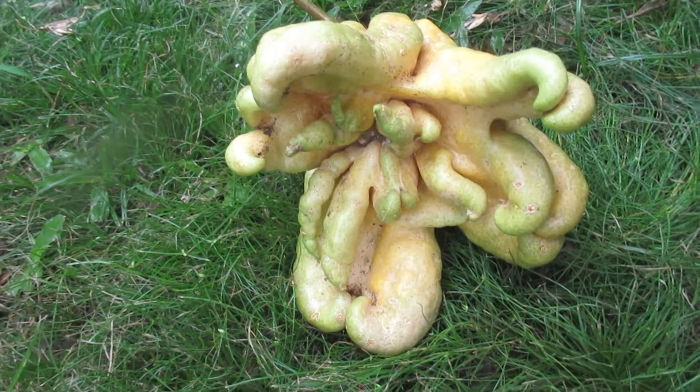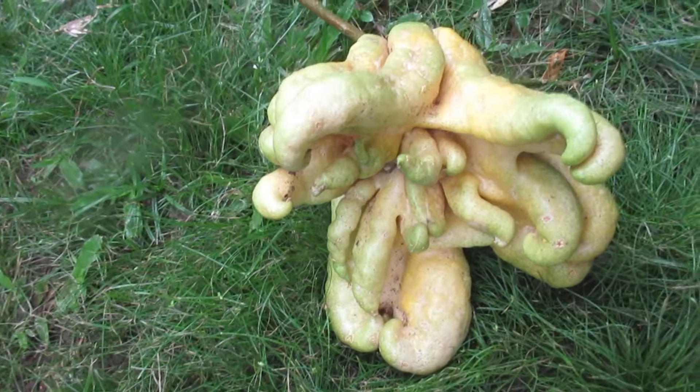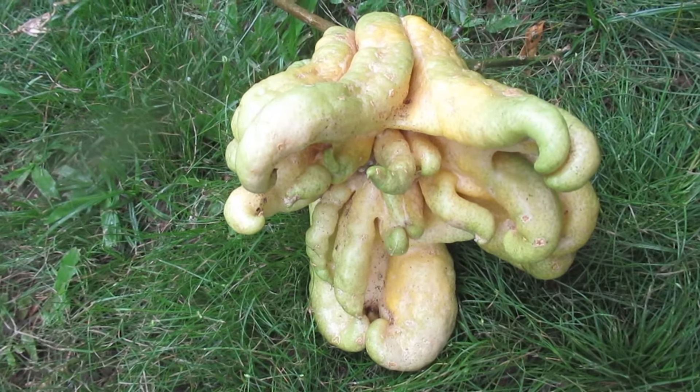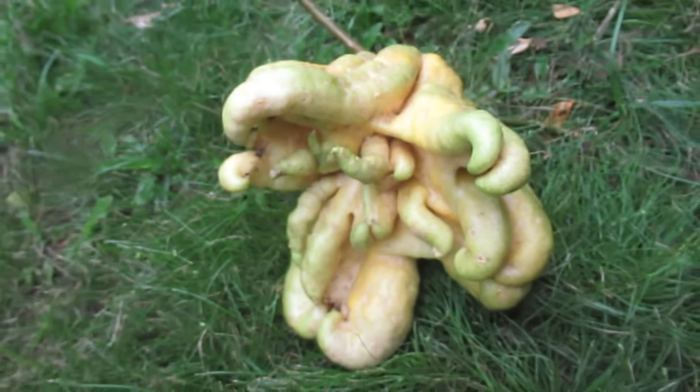It's like if shape would pretend to be music. It's like if fruit would pretend to be ornament.